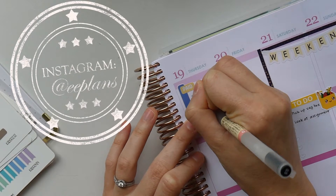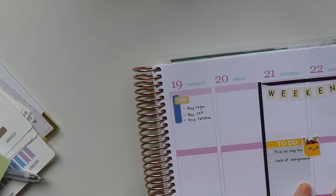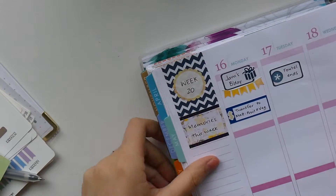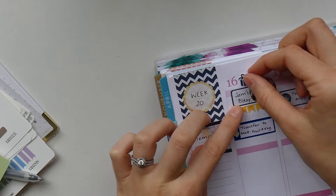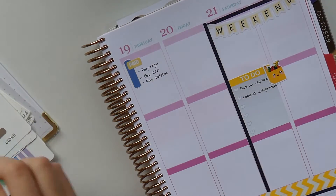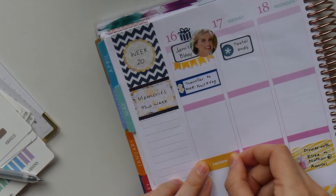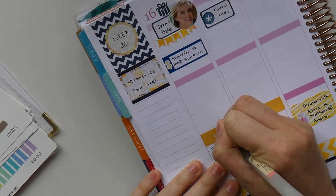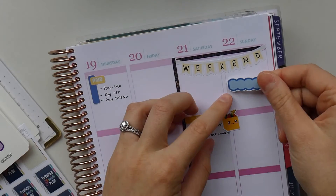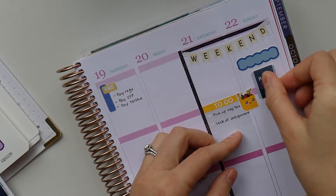I decided to go into my Kristin Designs travel binder this week and pull a couple of the functional stickers. I find them really useful for functionality in spreads, and because they come in so many different colors, it's really easy to match things. That sticker of my friend is from Erin Condren — I got it custom made on their website and I usually use them for birthdays more than anything else.